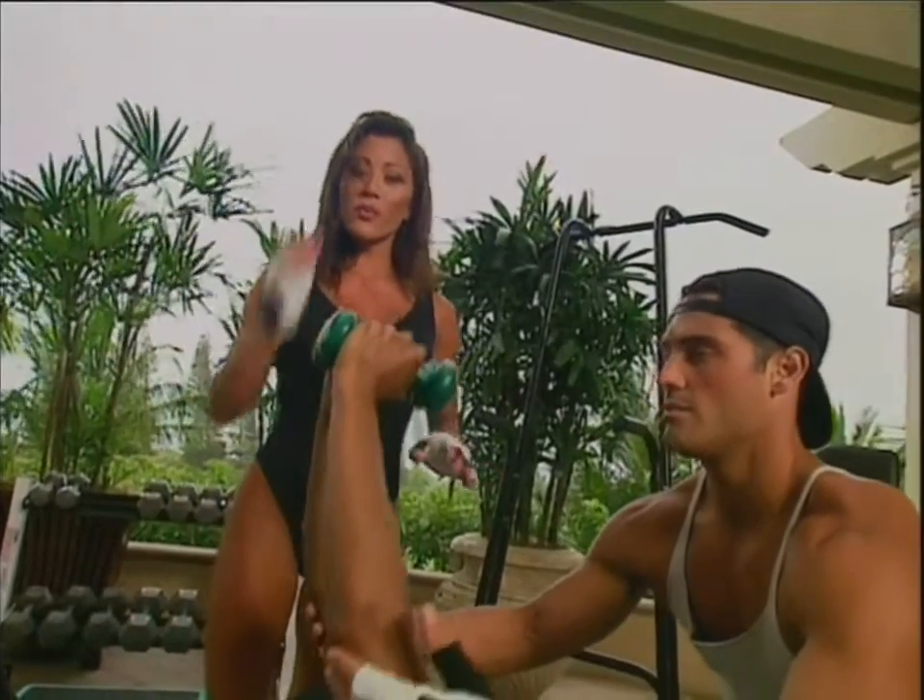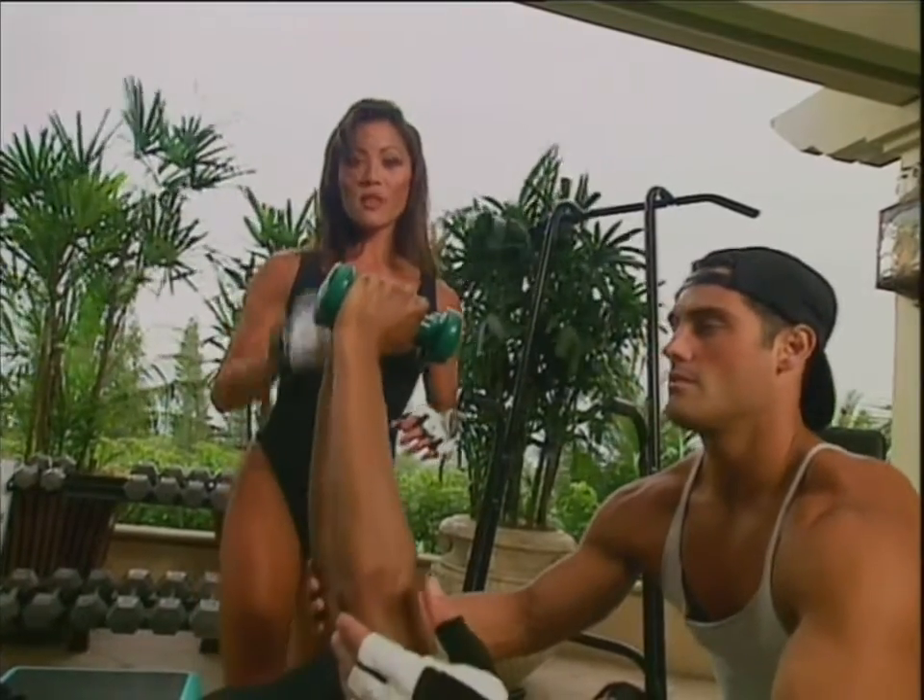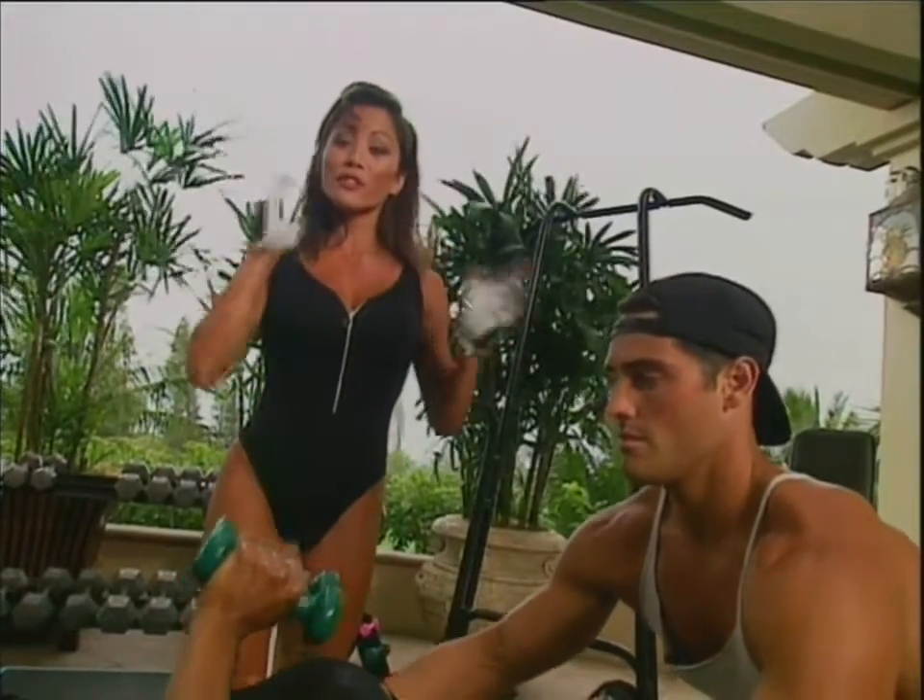Remember, if you are training at home, it's a good idea to train a little bit lighter for safety reasons. Or if you want, invite a friend over and train with a partner.